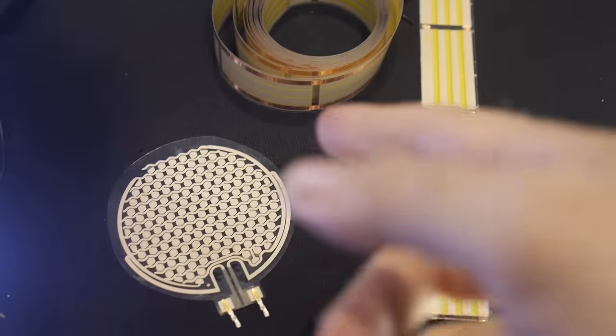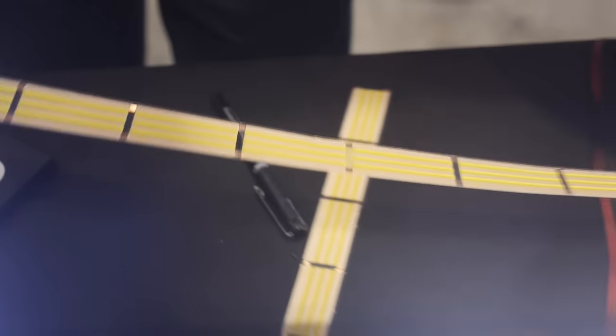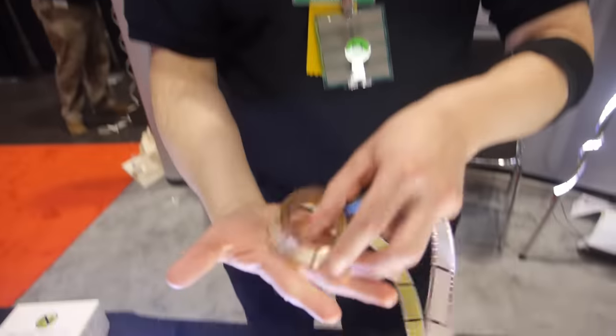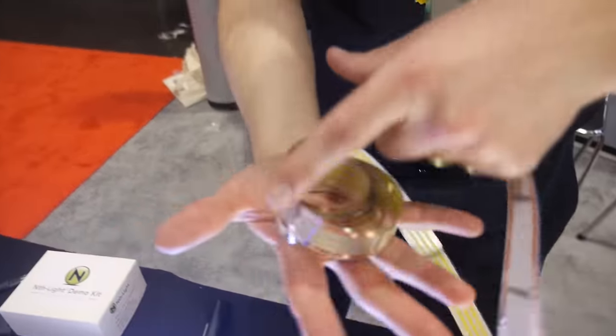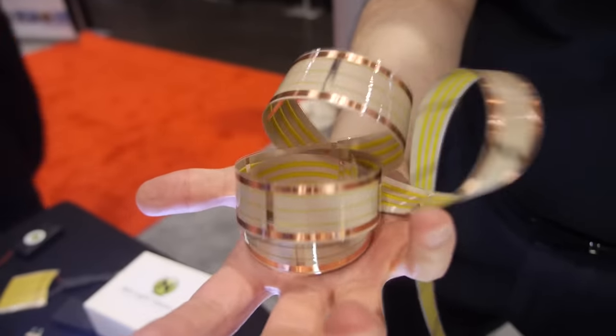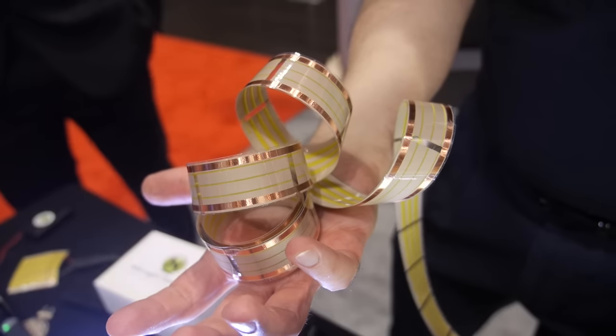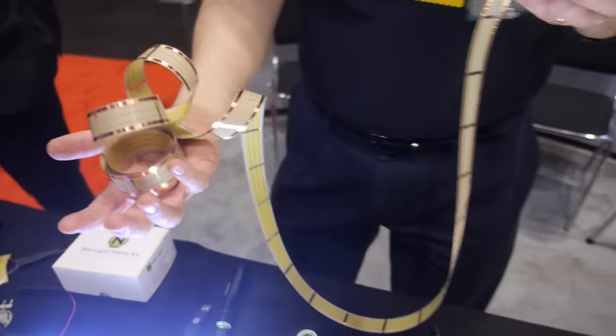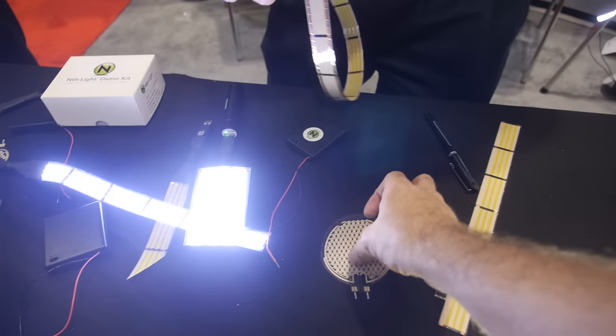It just depends on the design and the application. We're printing these on a flexo press, so they're roll-to-roll. This is really cool looking when you light it up — you get this spiral of light. I don't have a power supply handy that'll drive this. But moving on — the red and the green are different materials for the wafer.